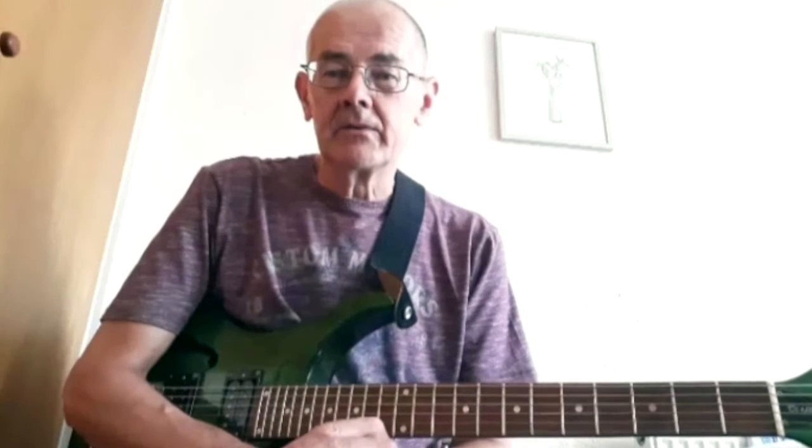Just about then I saw Ian O'Brien's Django Chords system. At first I thought, I know all of the open chords already, and I thought Django Chords was a bit of a backwards step. So I was a bit reluctant to go backwards.